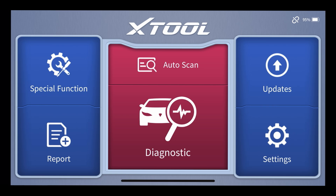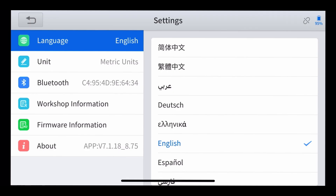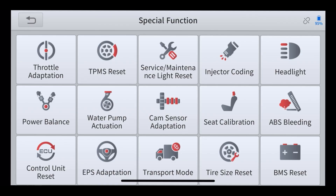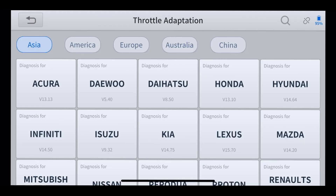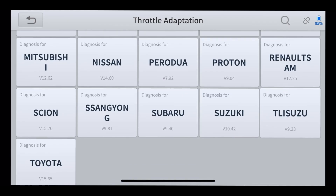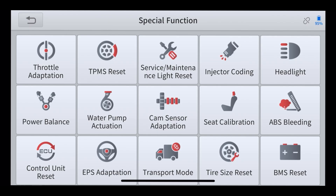So the score is: you get it, you punch in your settings, whatever it is, put it into whatever language you'd like, and you go from there. When you're looking at special features or even doing your diagnosis, let's just look at throttle adaption — it'll give you all the vehicles you need, and once you get into those vehicles, we're just talking Asian vehicles here, you'll tap onto that and it'll open up what sort of model you want. But again, you need to be hooked up.